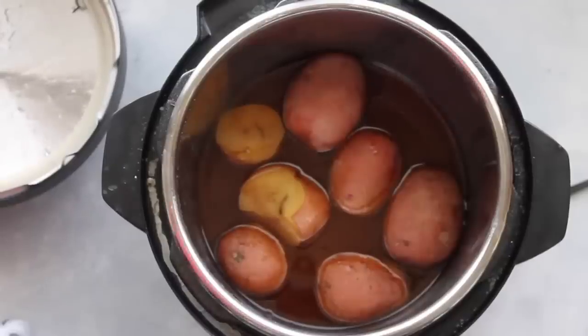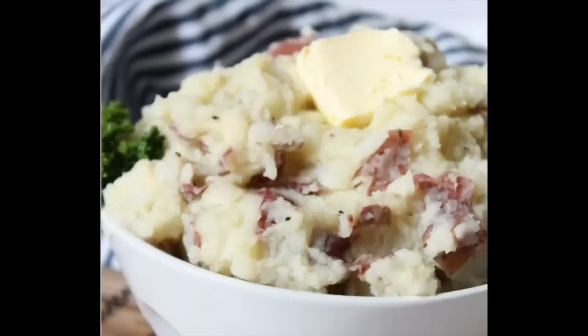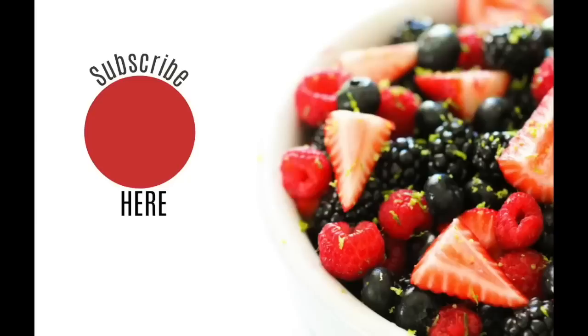I just took them out, mashed them up with my potato masher, and there you go — ribs and a perfect side of mashed potatoes. I'll put a link in the description for my favorite mashed potatoes and the ingredients I add in them. That's all I have for you today. Thanks so much for joining me on this Instant Pot Monday. I will see you next week. Bye!